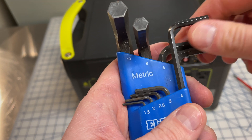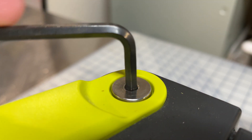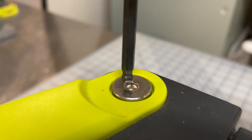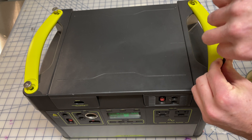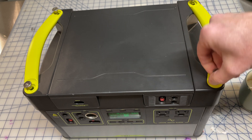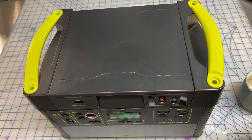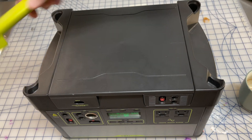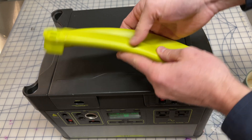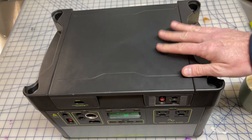Getting into the unit is surprisingly easy. You just need a four millimeter metric hex wrench to loosen the four bolts on the top of the unit that are holding down the two green handles. These bolts are really high quality — they seem to be stainless steel and quite easy to get out. I don't think they're using Loctite or anything on them. The next step is to just wiggle the green handles and they pop right out. The handles are made of really high quality plastic, very beefy — maybe ABS. And once the handles are out of the way, we're ready to open up the unit.